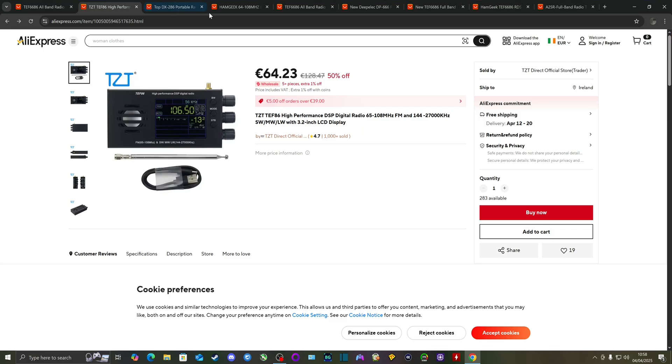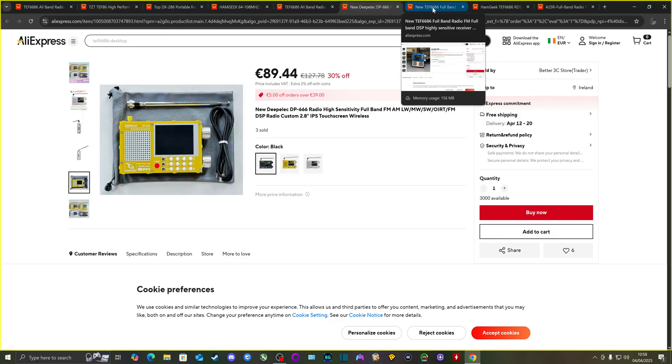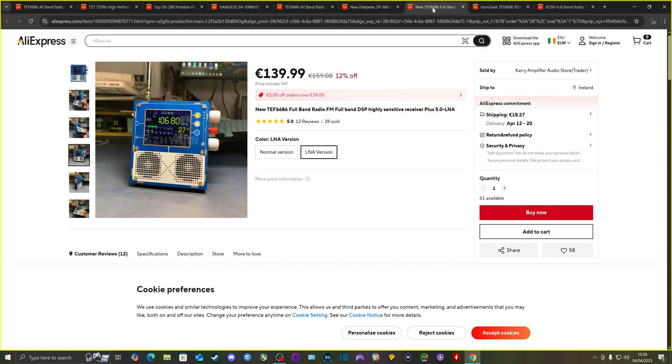Those are all the different models I know that have the TEF6686 chip. They each have differences, but that's a great thing — some of those features could be exactly what you're looking for from a radio with the excellent TEF6686 chip. Thank you for watching, I'll see you in another video.